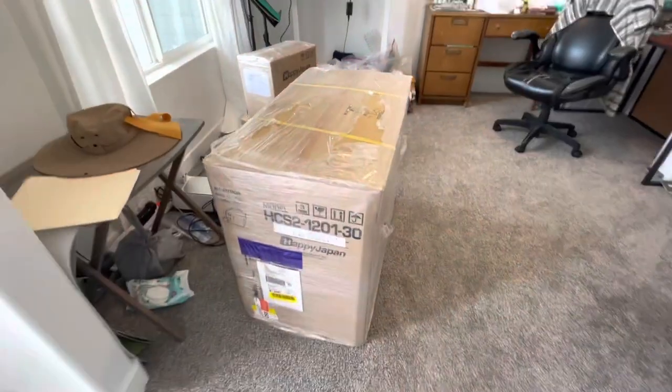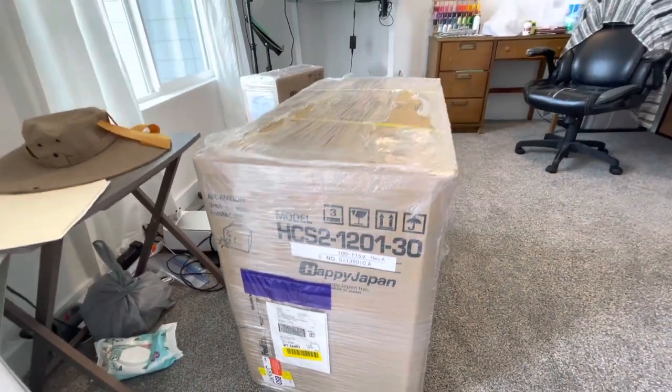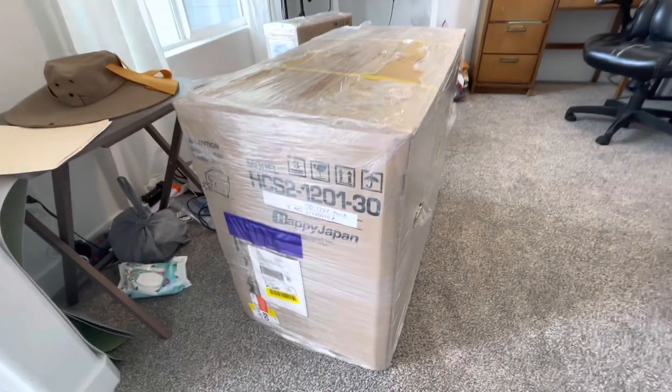He's going to set it up for me and train me on it, so once he has it set up I can give you the grand tour. I'm going to focus on training right now, learn how to put this thing together, and then hopefully show you guys. I can't help myself — I have to show you what I got. It's in its box and he's going to set it up for me and I'm so excited.